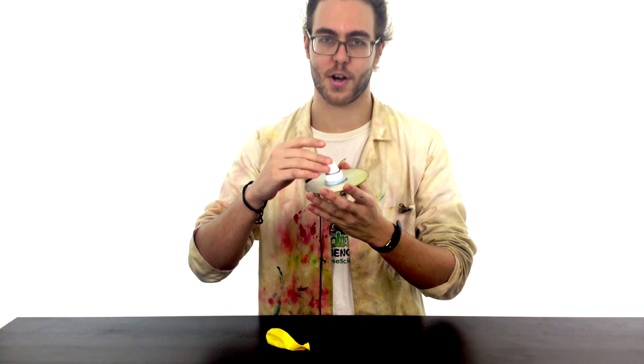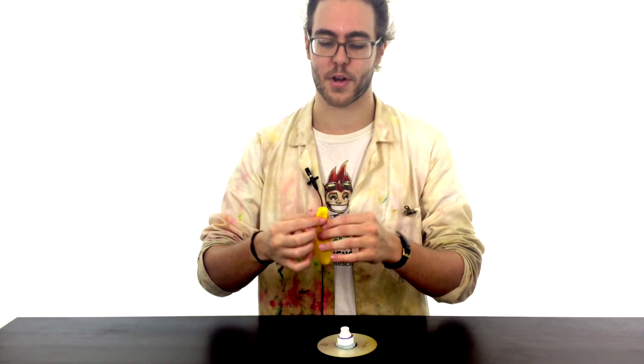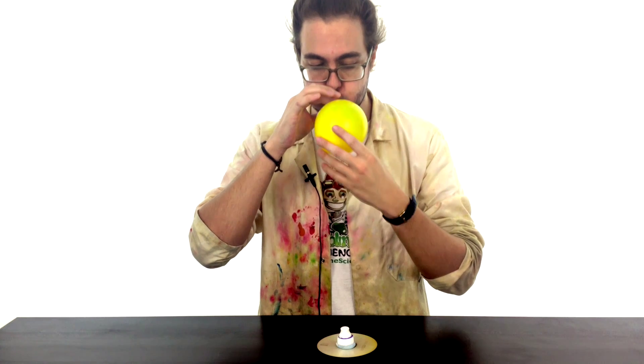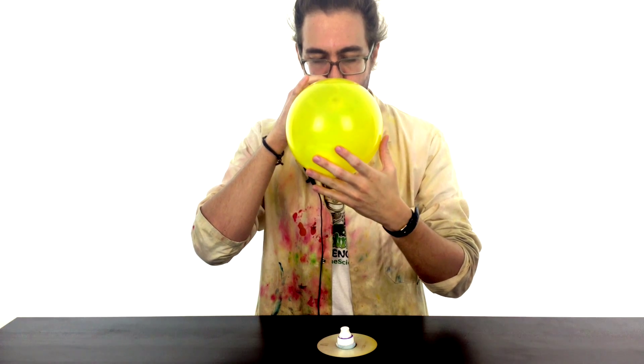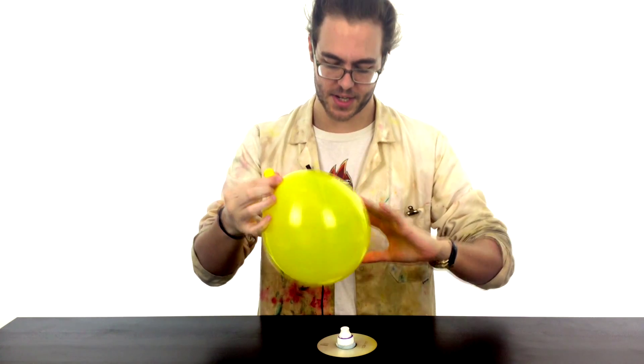Your Blu-Tac is going to form a perfect little seal of your water bottle top onto your CD. So the base of your hovercraft will look something like this — you've got your bottle top sealed with some Blu-Tac to the base. To power your hovercraft, we're going to use a balloon. Blow it right up.